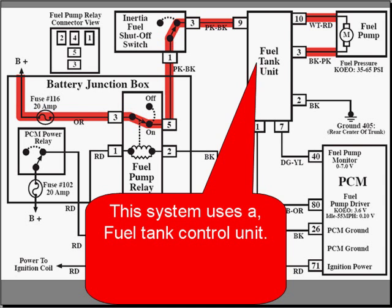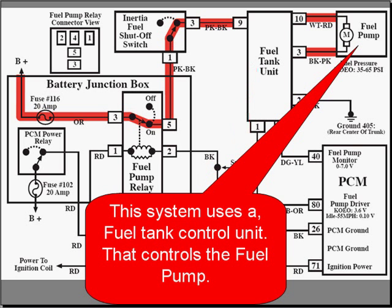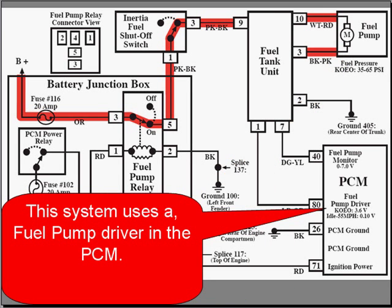This example uses a fuel tank control unit, and that control unit controls the fuel pump. The fuel pump driver is inside the PCM.